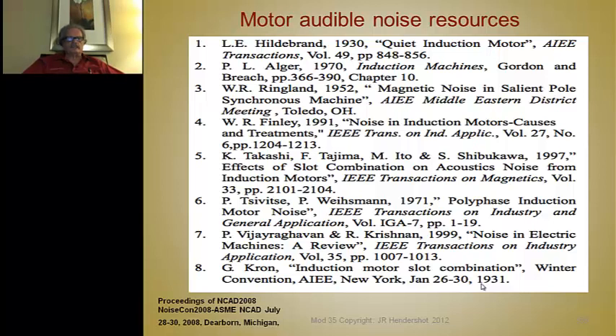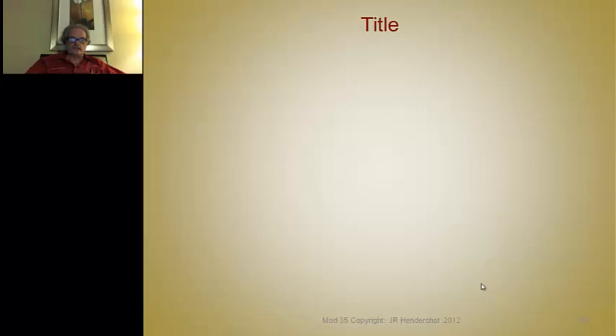Here's a bibliography of very good papers on motor audible noise resources, taken from proceedings of a sound meeting by the American Society of Mechanical Engineers in Dearborn in 2008. Thank you very much — that concludes this lecture.